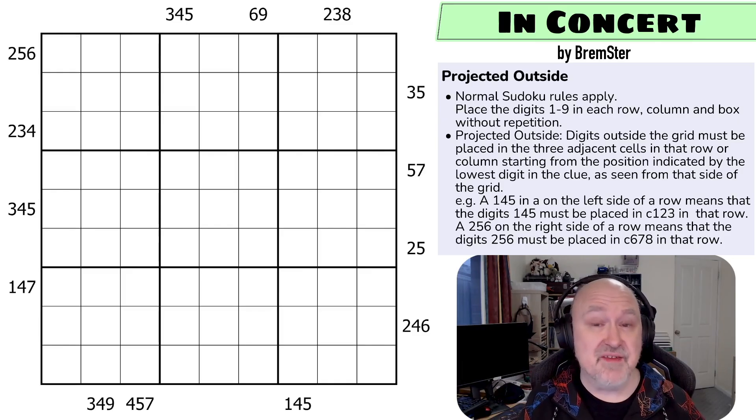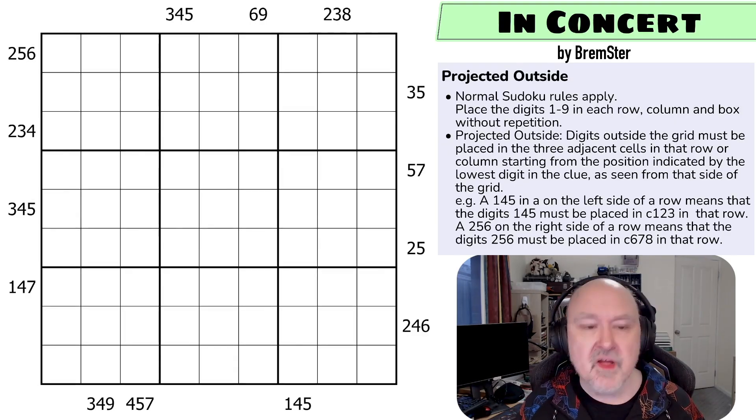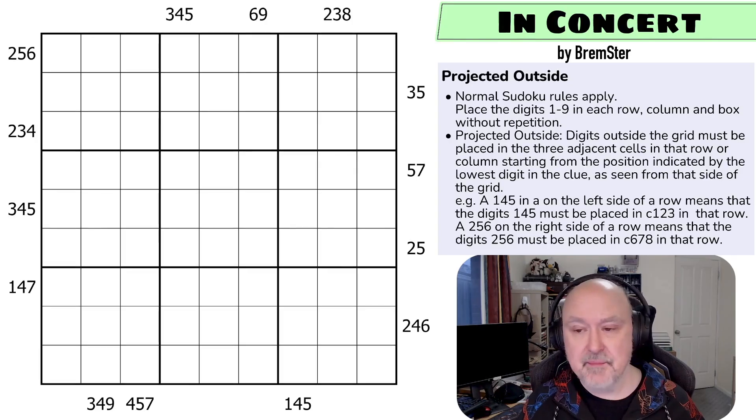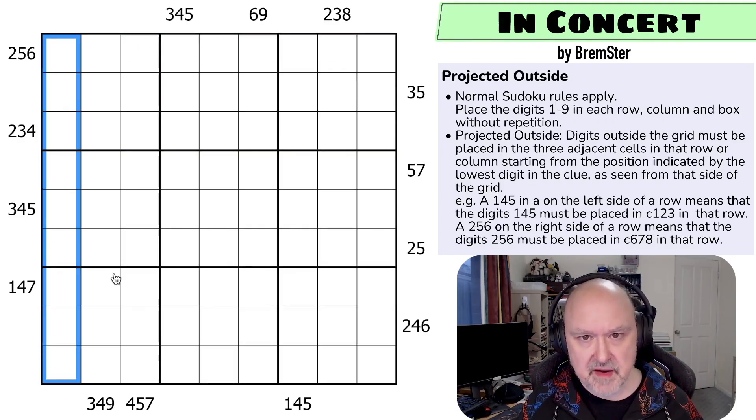If you do just have complaints, please explain why they are bad and what is your suggestion to improve them. Just saying they suck doesn't necessarily help — why do they suck, and what would make them better? So let's go through the rules and then attempt the puzzle. Normal Sudoku rules apply, which means in every box, in every row, and in every column, the digits one to nine must be placed without repetition.